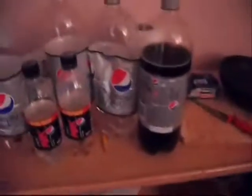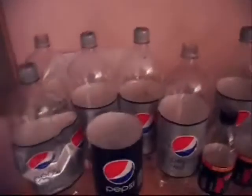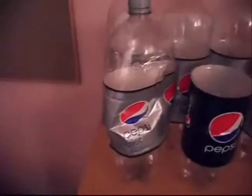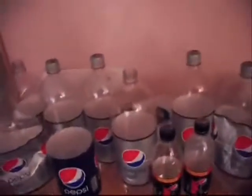Good afternoon, welcome to Sandwich Reviews. Today this is a quick video showing my collection of Pepsi bottles — I've just started collecting.